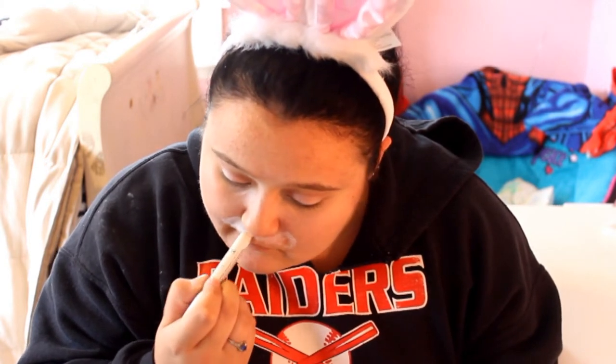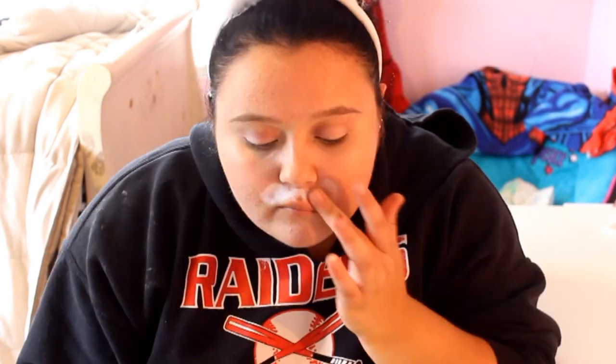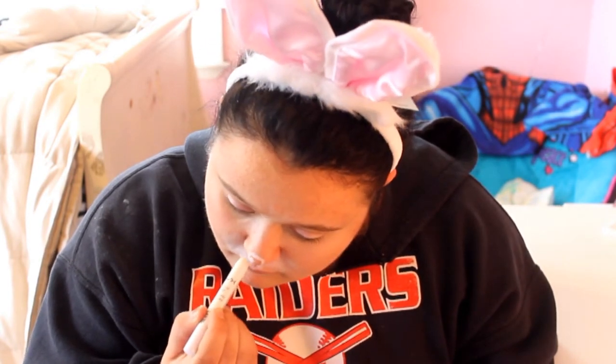I'm blending it in so there aren't really harsh lines, so it just looks like I have a little mustache. Now I'm applying the jumbo pencil around the tip of my nose to create my bunny nose.